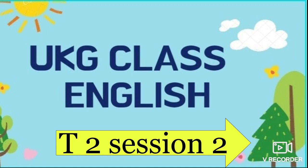Hello students, welcome you all for your English class term 2, section 2. I am happy to see you all. In this class, we are going to learn another new 10 words. I know you all will be eagerly waiting. Before going into class, shall we pray? Amen.